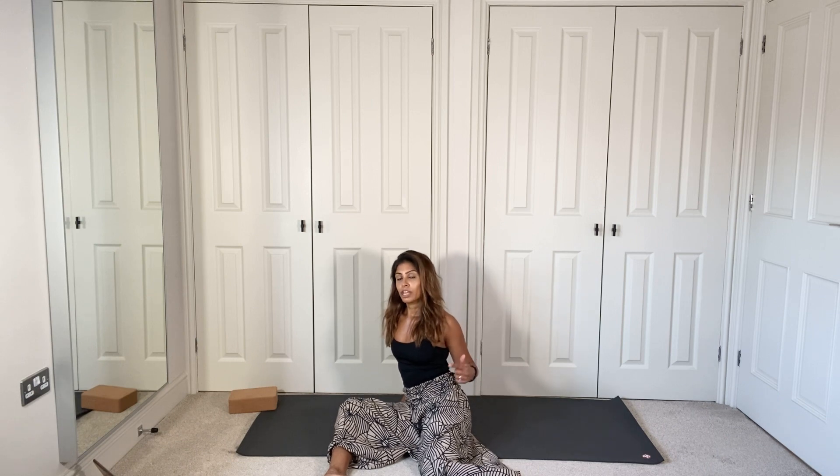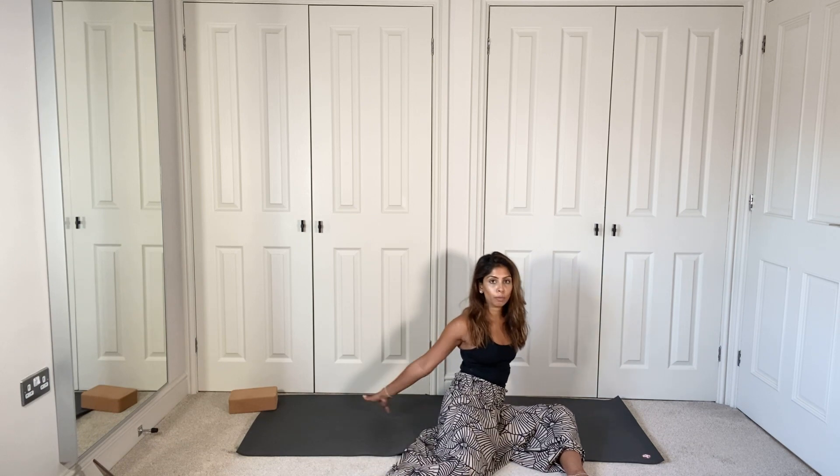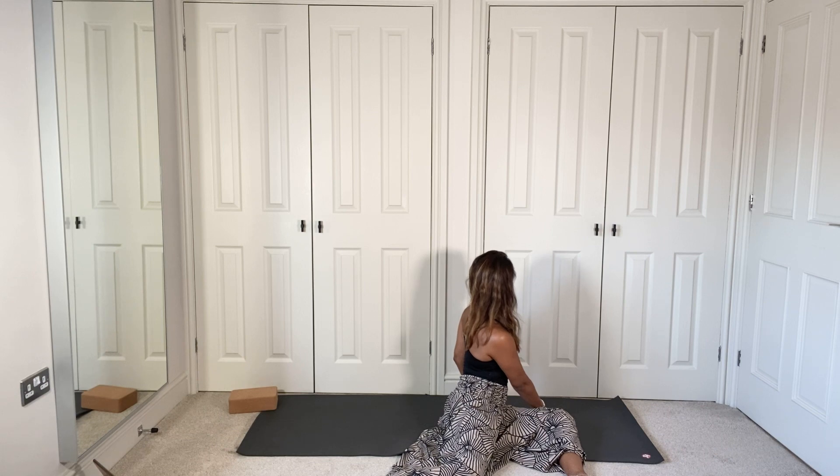Next time the knees are over to one side, keep them there. Take whichever side your knees are facing and bring the opposite hand round so you're twisting, keeping that length in the spine. Draw the shoulders down if they've hunched up. Hold it here for a breath, then slowly release back to center. Take the knees over to the opposite side and again the opposite hand comes round, twisting to the other side. Breathing in and breathing out. Slowly back to center.